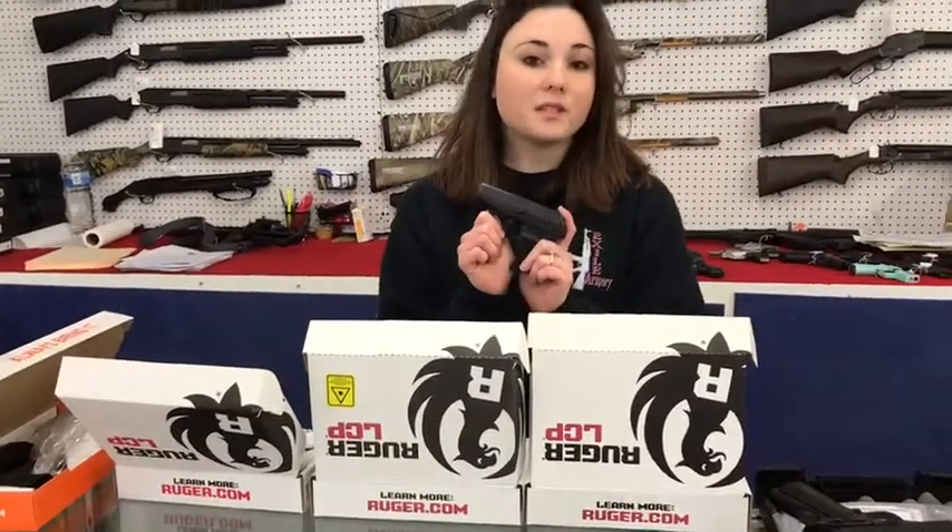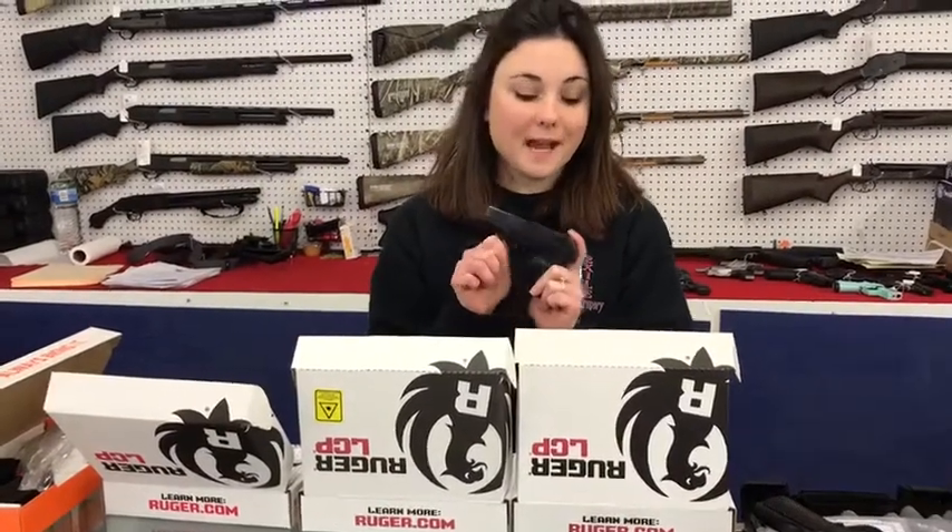Ruger LCP. These are on sale for $180 plus tax. You did not hear me wrong — pocket pistol for $180 plus tax. Y'all come pick some of those up.